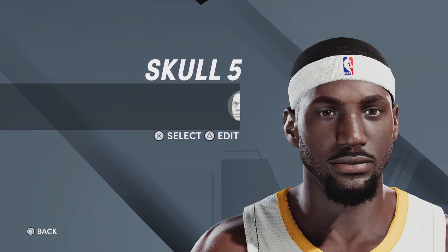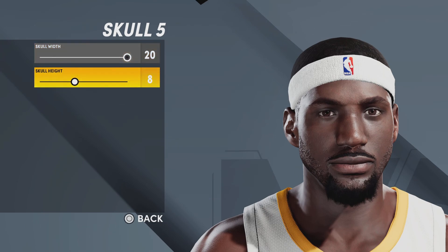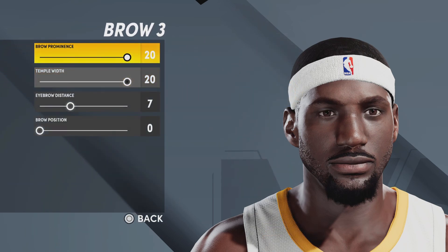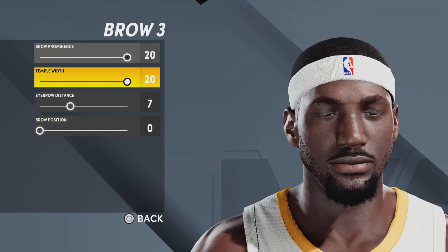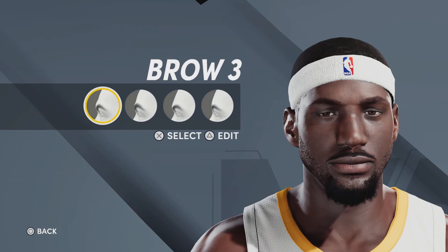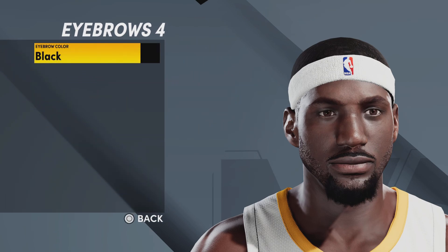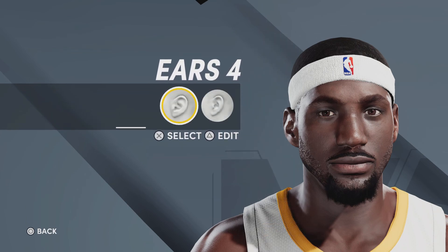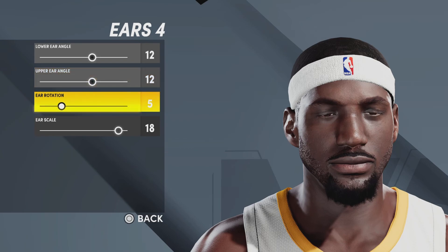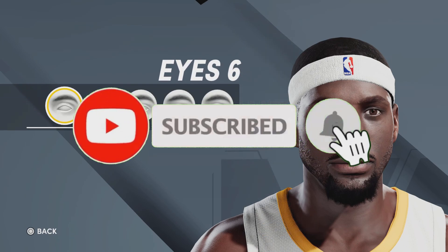Moving on to skull, we're going with skull number five, skull width 20, skull height eight. Next up, eyebrows — going with brow number three, brow prominence 20, temple width 20, eyebrow distance seven, brow position zero. Then for the eyebrows color, number four, eyebrow color black. Next up, ears — going with ears number four, lower ear angle 12, upper ear angle 12, ear rotation five, ear scale 18.